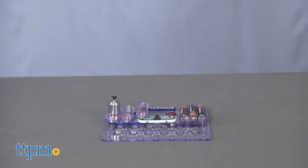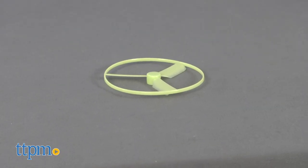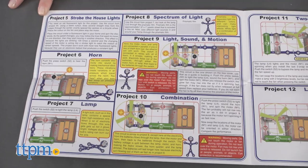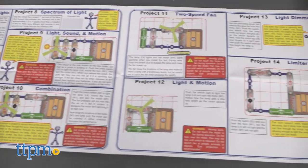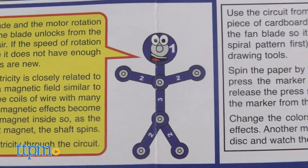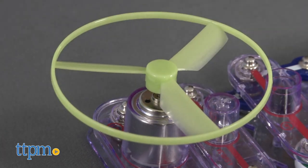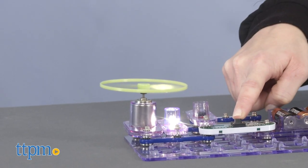Along with the Flying Saucer, you can also build 13 other builds with this 12-piece kit, from a fan to a light dimmer. Each build introduces kids ages 8 and up to how circuitry works, with fun facts from the snappy character throughout the instructions. And all of the builds either have movement, lights, sound, or sometimes all three. You will need three AA batteries.